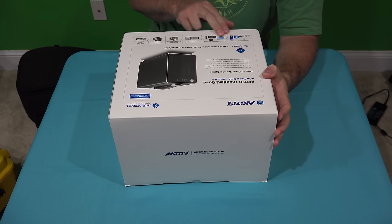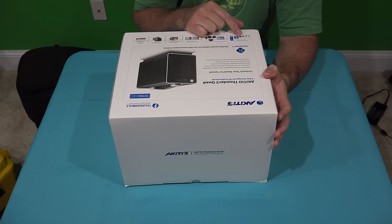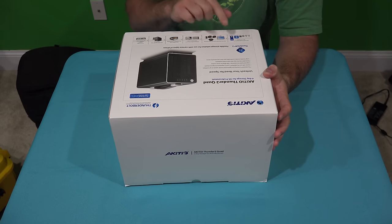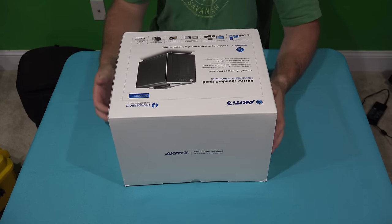It has daisy chaining. And if you look at the little speed chart here, basically it's saying USB 3 is 5 Gbps, Thunderbolt is 10 Gbps, and this Thunderbolt 2 is 20 Gbps. So really fast. Obviously it'll work with PC or Mac.